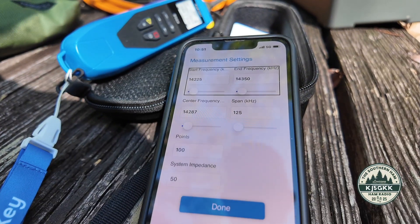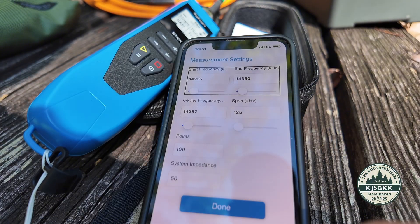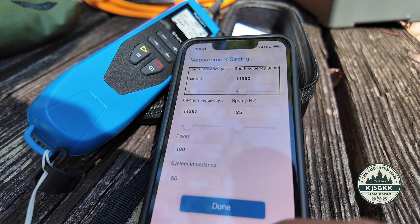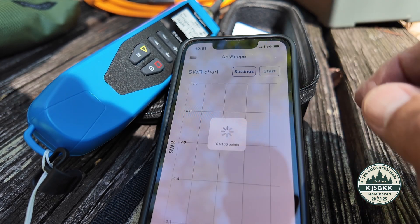I'm going to run some SWR sweeps using the Rig Expert Stick 230. This is 20 meters — 14.225 to 14.350. I've got those settings in there and we're going to hit start.